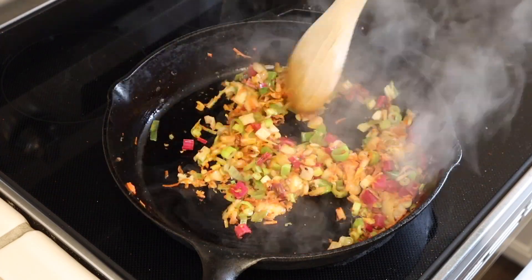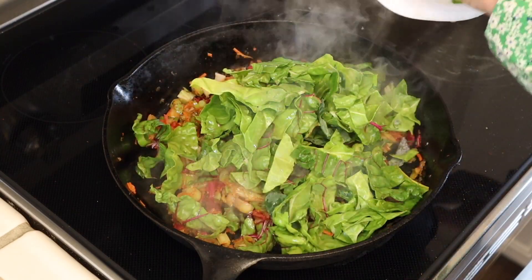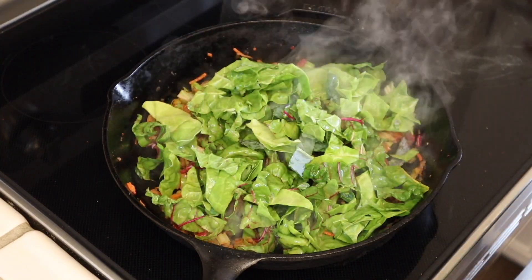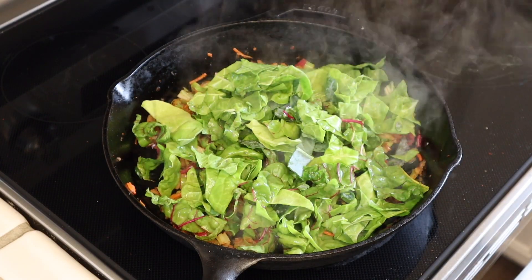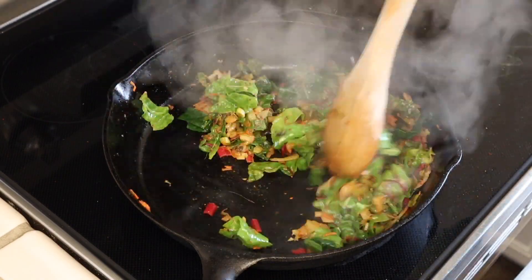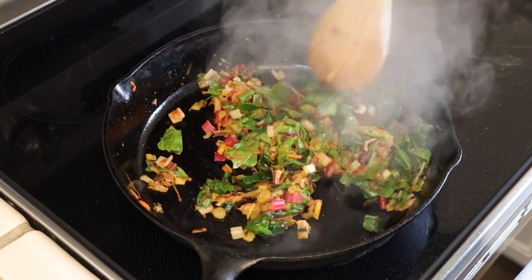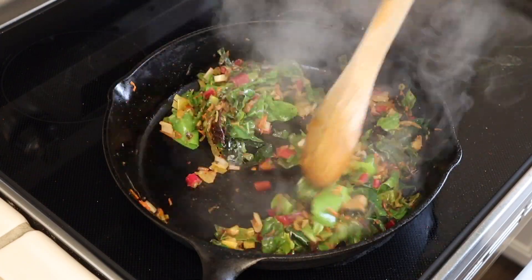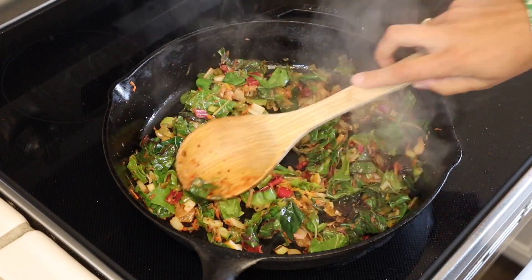After the veggies have been sautéing for a few minutes and I start to see a little bit of color, I add the leaves into the mixture. And I'm just going to cook this down until the leaves are nice and wilted and incorporated. Once the veggies are done sautéing, I turn the heat off and I arrange them in a flat, even layer on the pan.